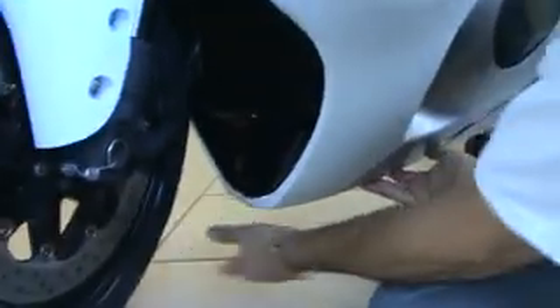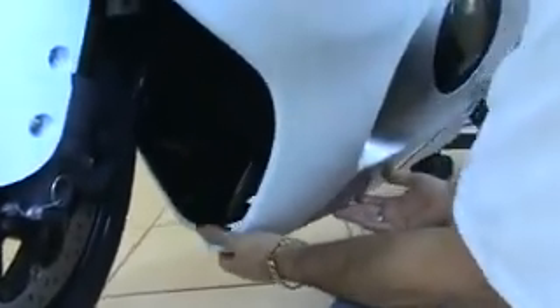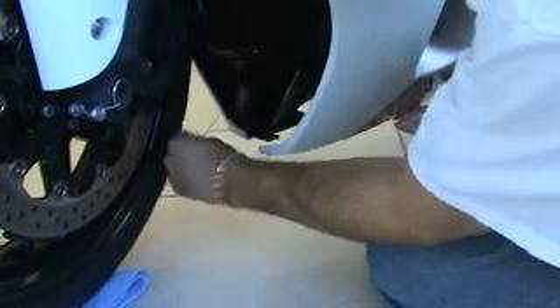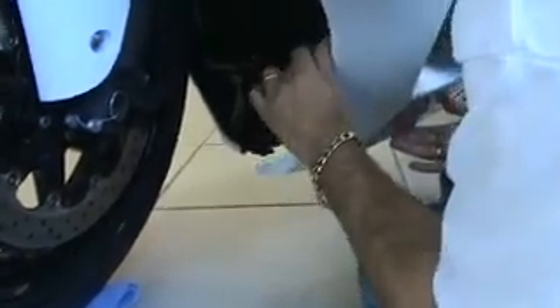Now you've got all your fasteners out needed to take the fairing off the left side. The first thing I usually do from the bottom is try and spread it apart to try and free up the chin skirt — just like that. As soon as you do it, it will all pop apart and you can get it out just like that.